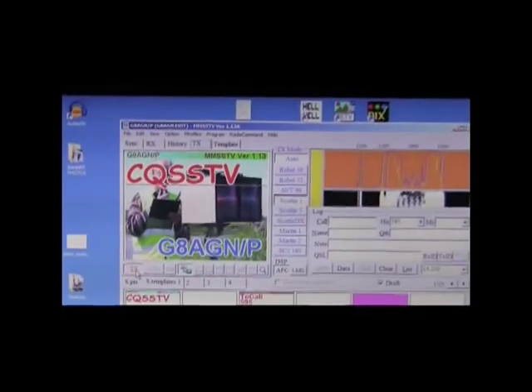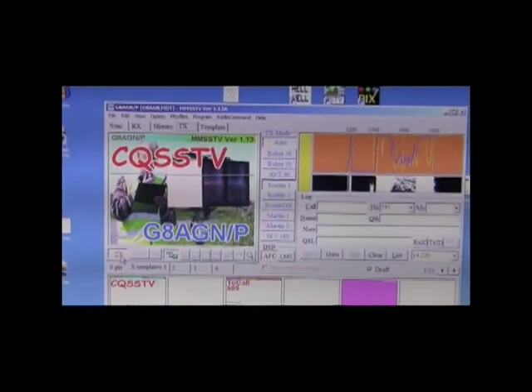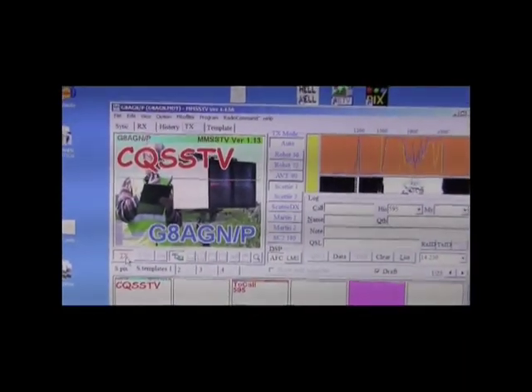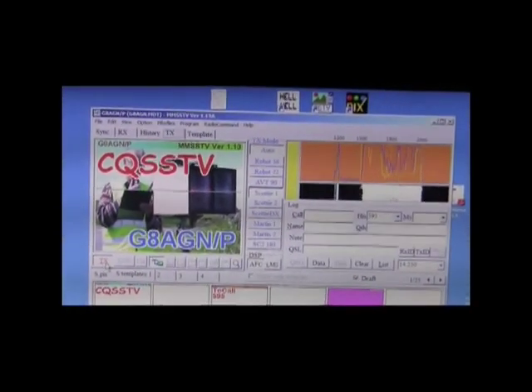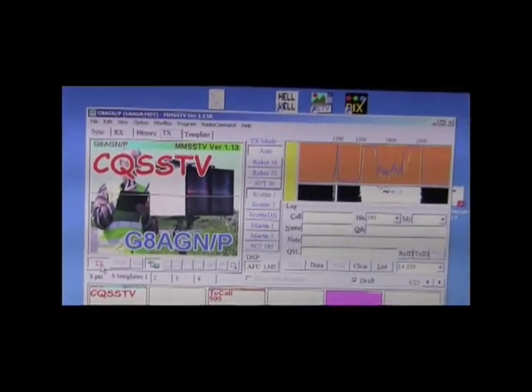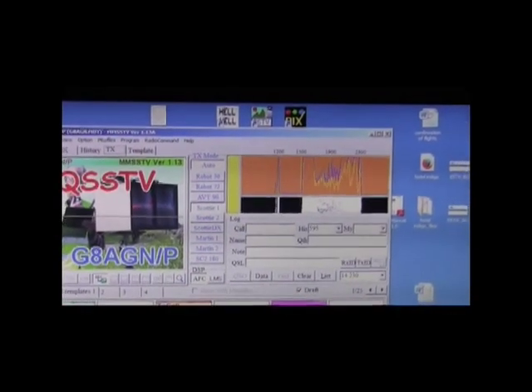We're now going to try some slow-scan TV, so Richard is currently setting up his computer and I've got mine set up. Can you give us a quick burst of gear or a tone or something that I can tune into please? I'm now sending Richard a second picture — he managed to receive the first one. What I seem to have received was probably you at the crossroads as best I can see it, with your box and rig in a carrier, and your callsign visible at the bottom.